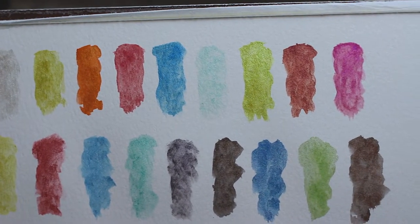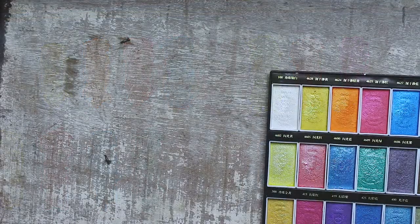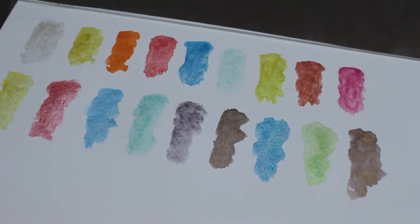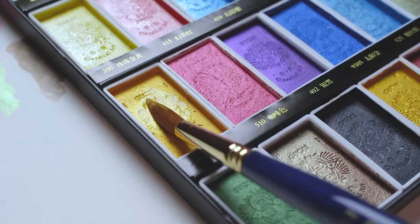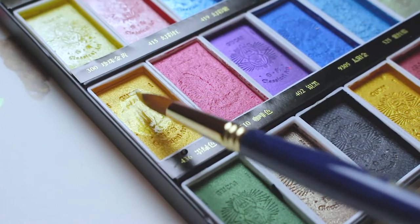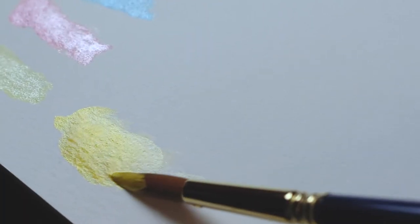Another thing that threw me off a bit is the color shift. The initial paint application gives you vibrant colors, but once the paint has dried up, you get a chalky matte finish with the shimmering quality significantly toned down. This color shift might pose a problem for some artists, so it is best to create a swatch so you know what to expect going forward.